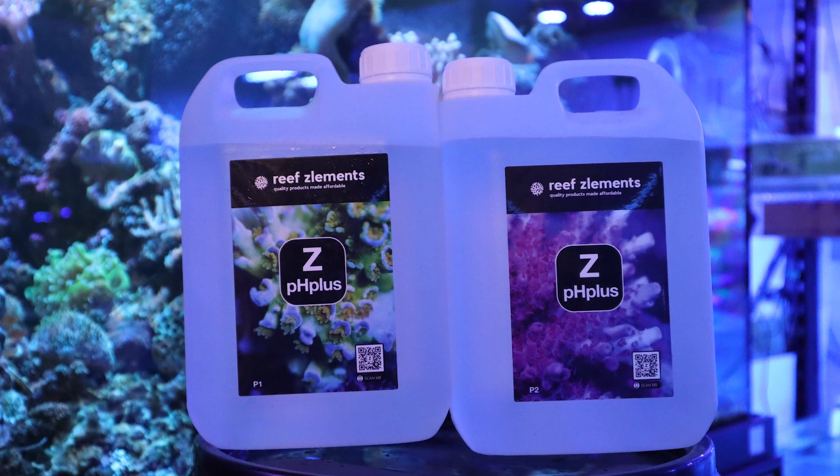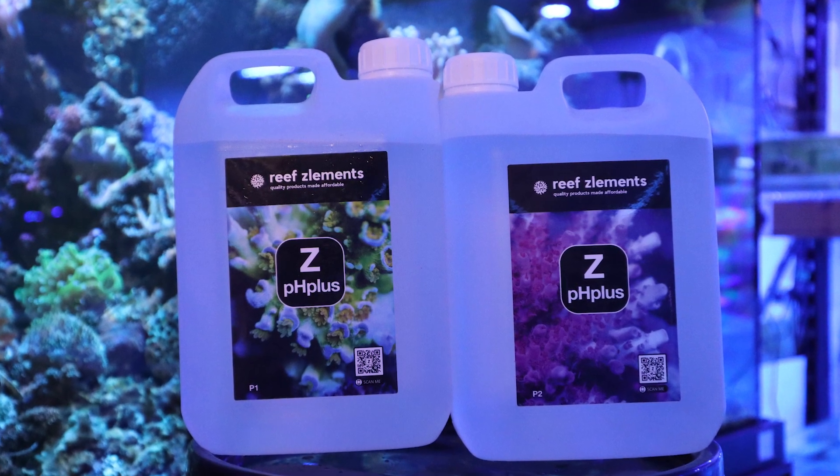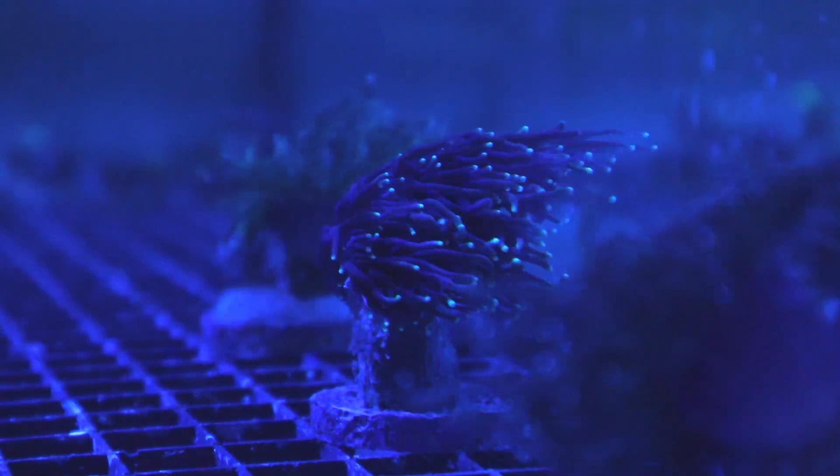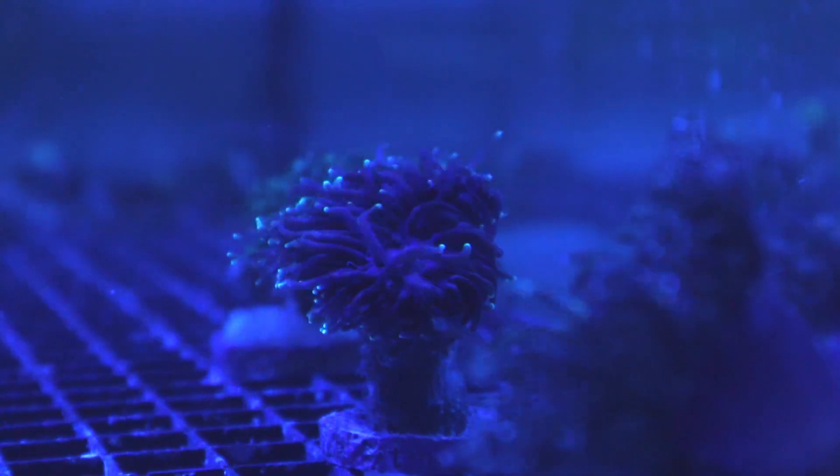Reefs Elements ZPH Plus allows you to increase the tank's pH whilst providing your aquarium with optimal amounts of alkalinity, calcium and magnesium, making it a great product to dose in your system without compromising on any of the other elements.